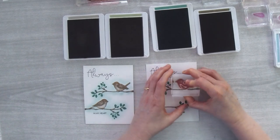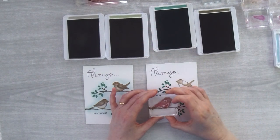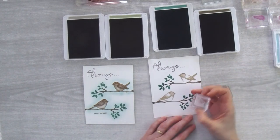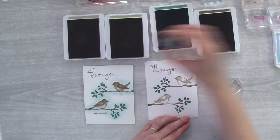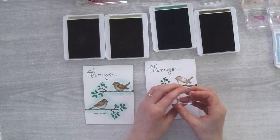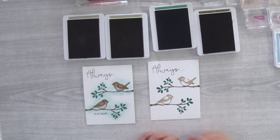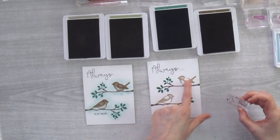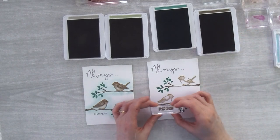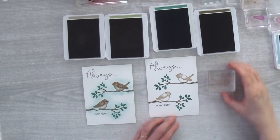This time I'm also going to use the little claw stamp — in Crumb Cake again — stamping it just underneath each little bird. Then I stamp my heart in Soft Suede, right underneath the second bird, to give the birds a little more chance to dry. Now we can stamp the bold images in Sahara Sand.